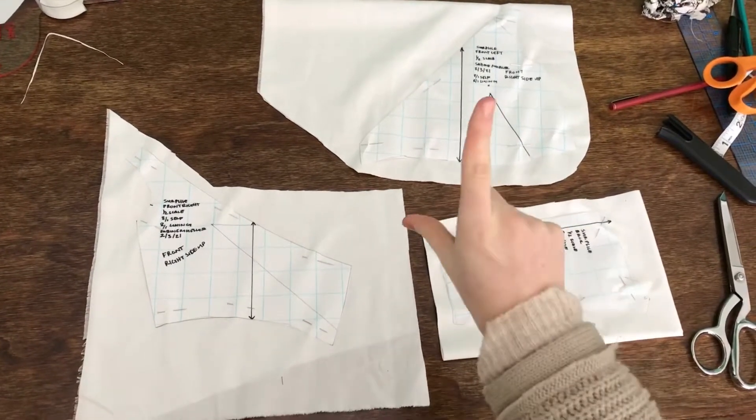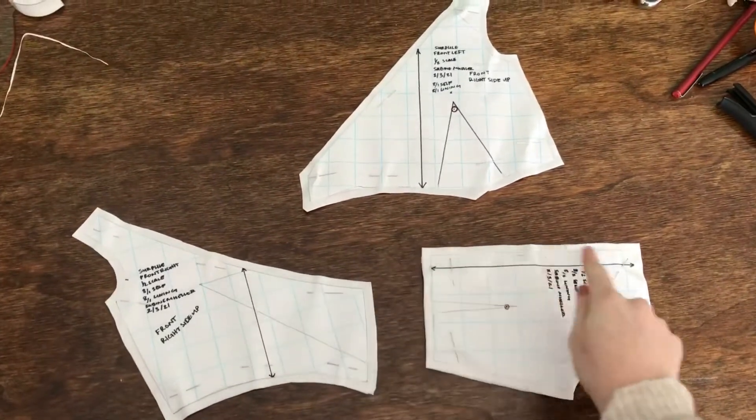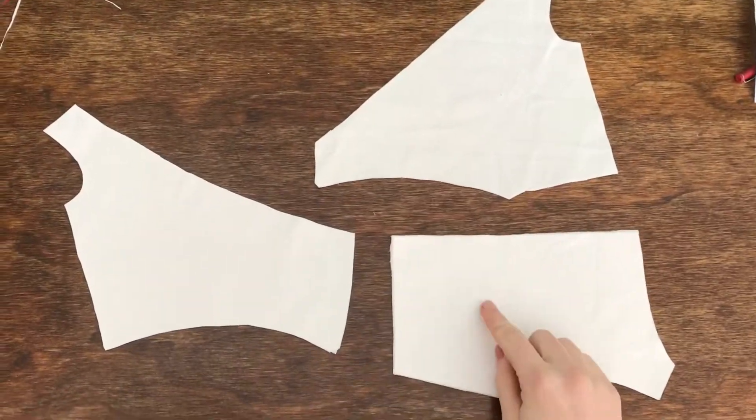Hi there, let's get started. First thing we're going to do is we're going to cut all of our pieces out. As you can see, next up we've got to mark everything. And boom, it's marked.